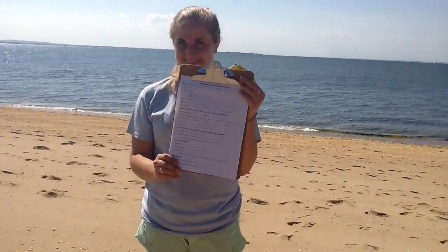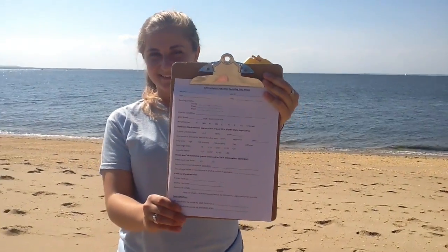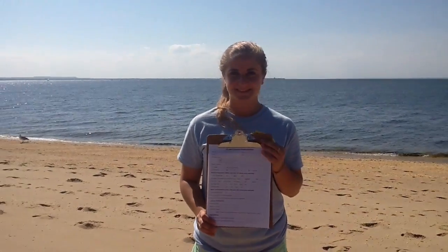The first step is to fill out all the general information and shoreline characteristics sections of the sampling data sheet. Next, you will need to take digital photos of each sampling site. Instructions for taking photos can be found in the volunteer manual in Chapter 3.6. Now you can start collecting samples.